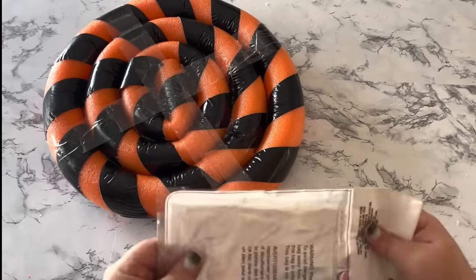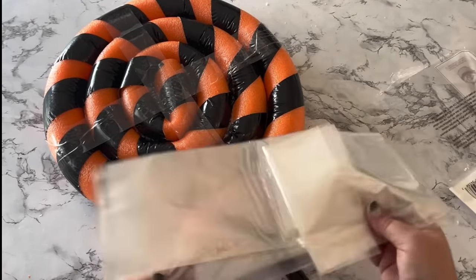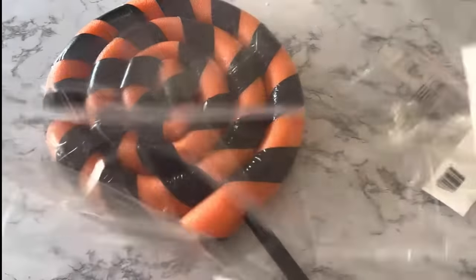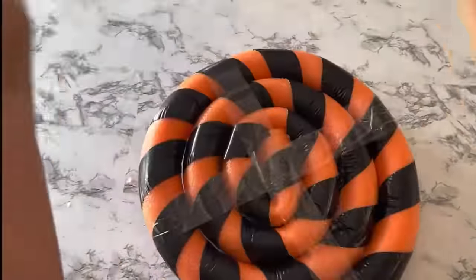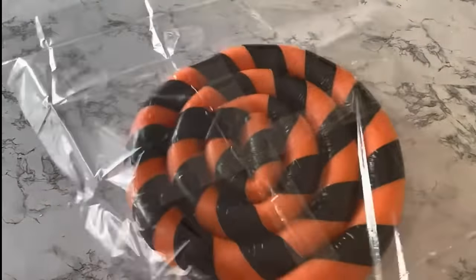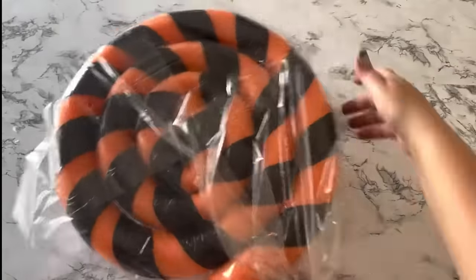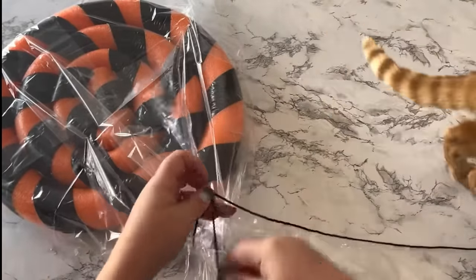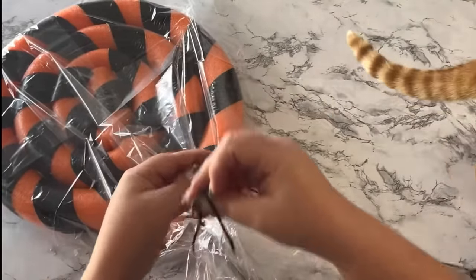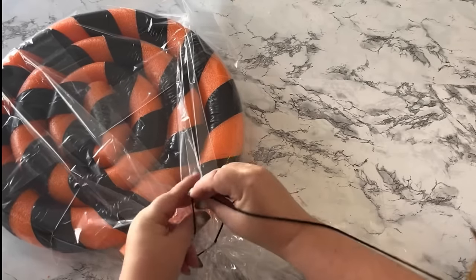Next, I'm going to use some basket bags from Dollar Tree — they come in a pack of two. This is the simplest thing to use. You could use a roll of cellophane, but this is already in bag form, so just stick your lollipop right inside and tie it off with a bow. I'm using black yarn from Dollar Tree to tie the cellophane bag to the broomstick.